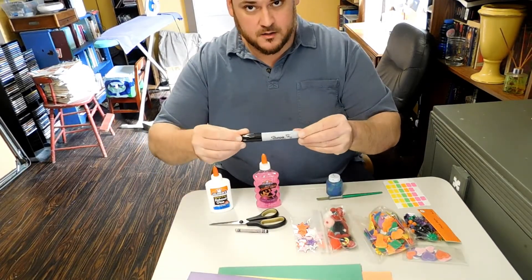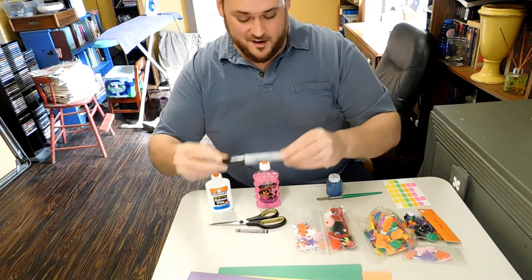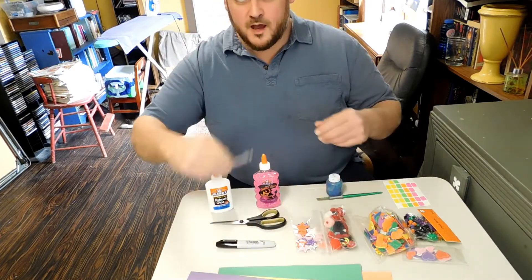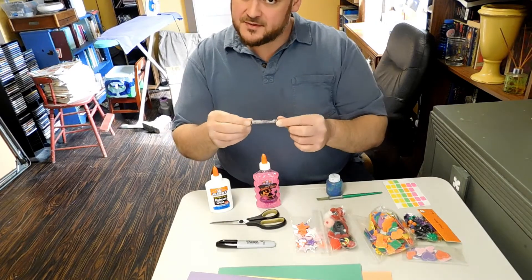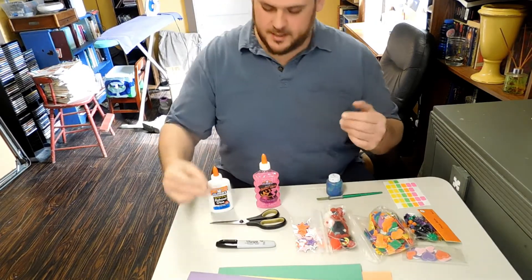I have a big marker so that we can write our message on our card. I'm going to use a crayon today to trace my handprint, my butterfly design. You could use a pencil, you could use a marker, you could use a pen, whatever you like.